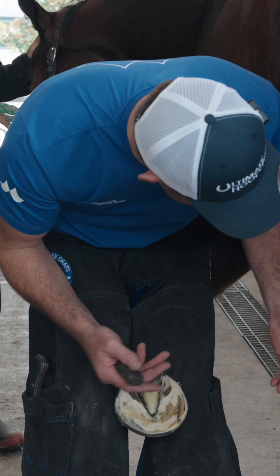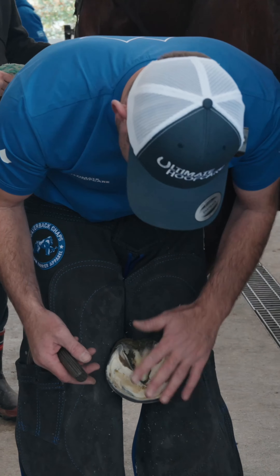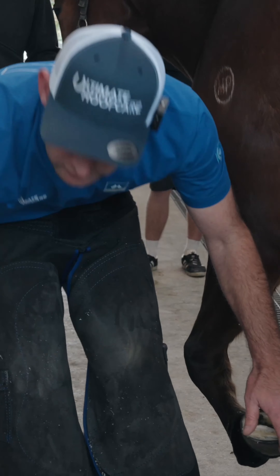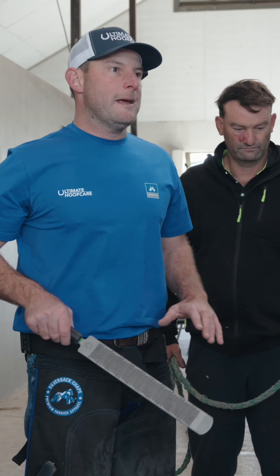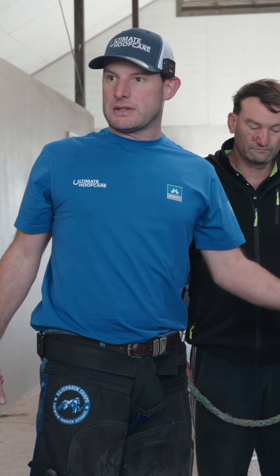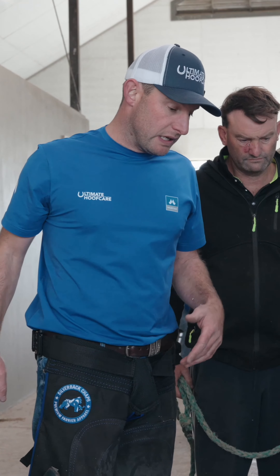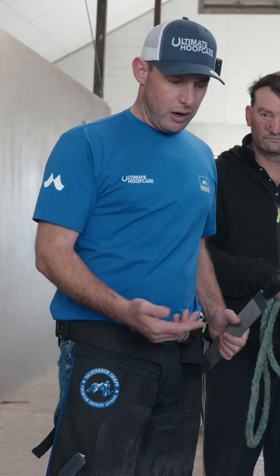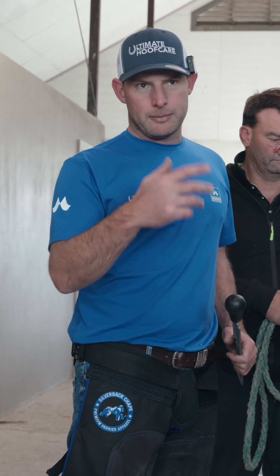Hoof prep with glue-ons is everything. If I've lost one, the first thing I do is think about what my hoof prep was that day — something within my process has let it down. Sometimes you can just get a bad bit of glue, and you think about the process when you were gluing it on: maybe it didn't go off quick enough, or it was in a container or shipment too long. But generally, if your hoof prep's right and your material's good, it should stand up.